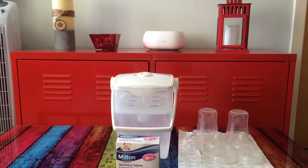Hello, today I would like to review the Milton Cold Water Sterilizer.